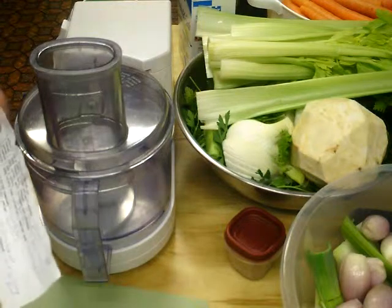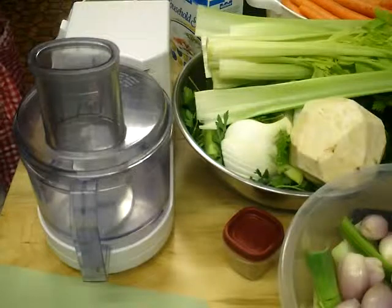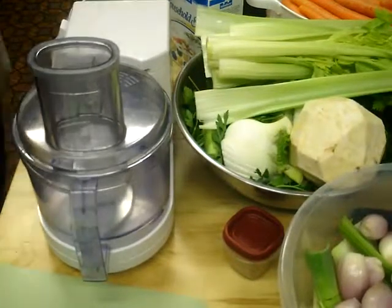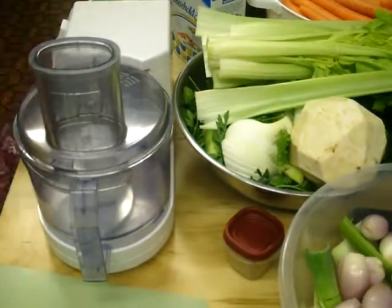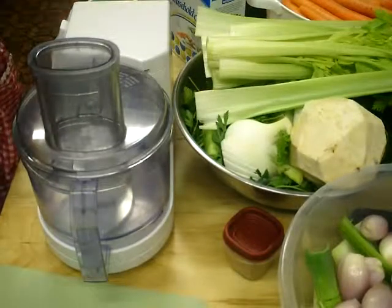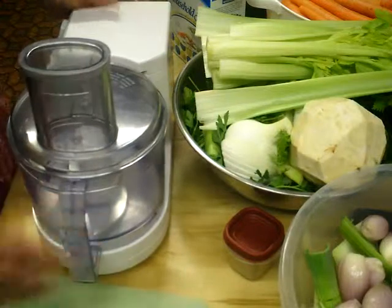You have to go with the flow or it really doesn't work out. I've been making this for a couple of years now, and any time I've tried to cut corners or not do what the recipe says, I end up with a mess. So here we go.